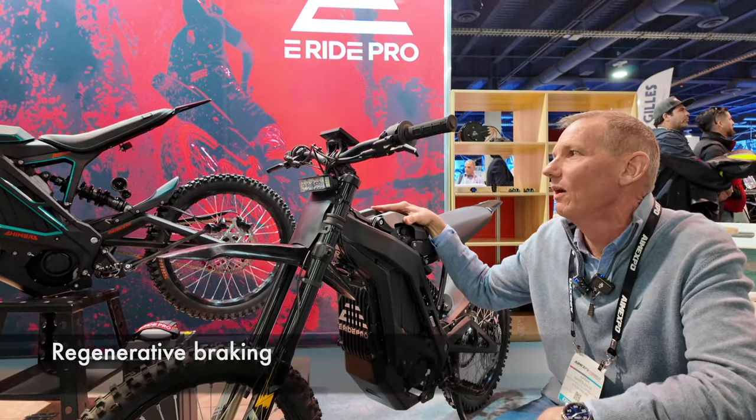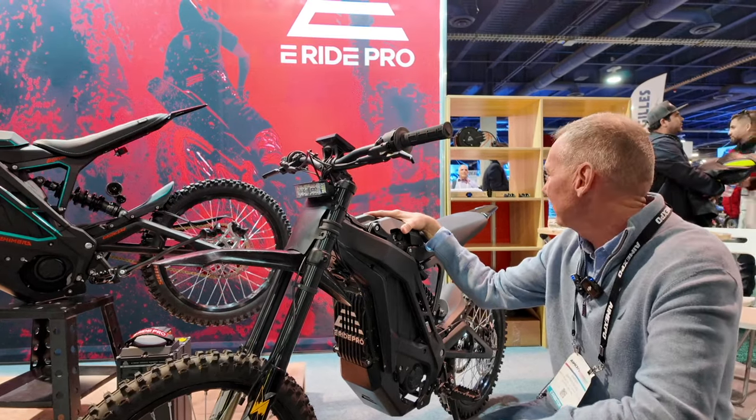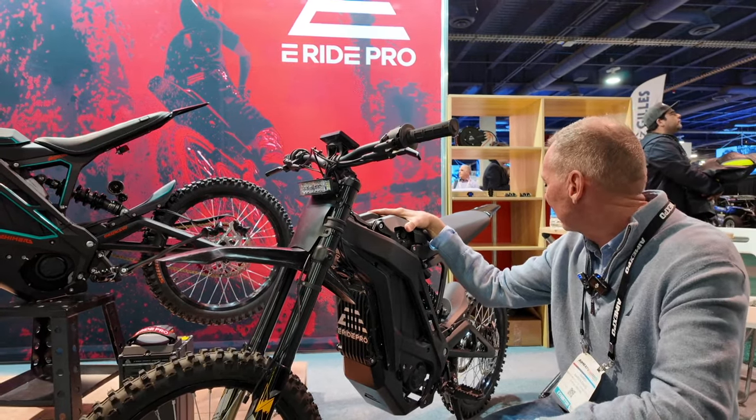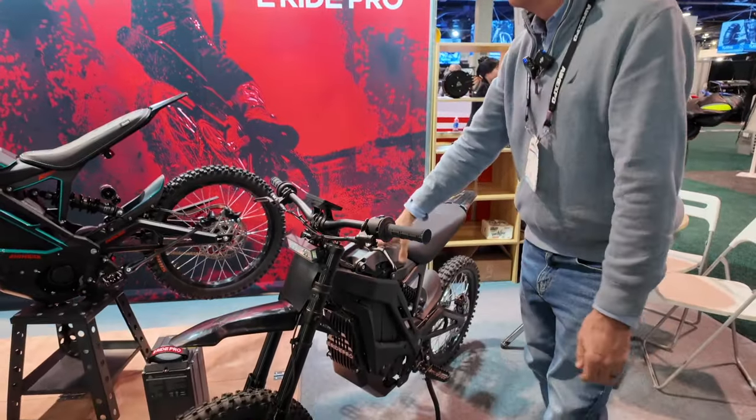Which is how much? Like $3,900. Yeah, how can you beat that? You can't even hardly buy a mountain bike for $3,900. That's really the exciting thing about being able to offer a product like this with all the great stuff that it has on it.